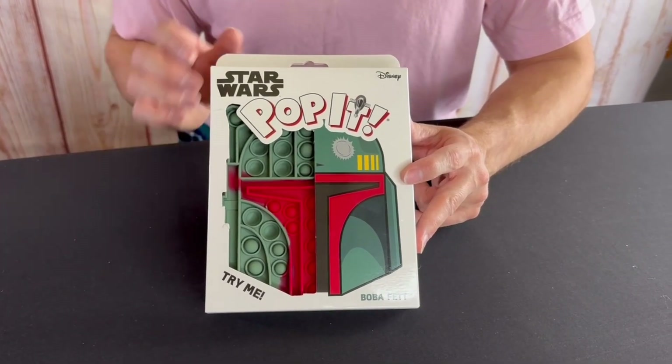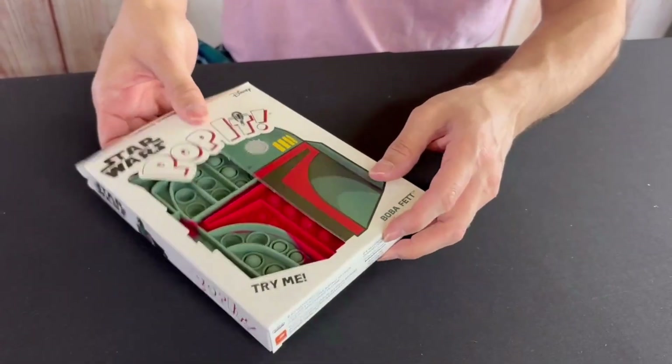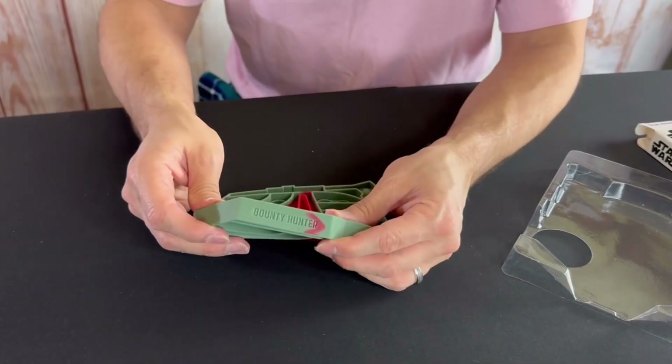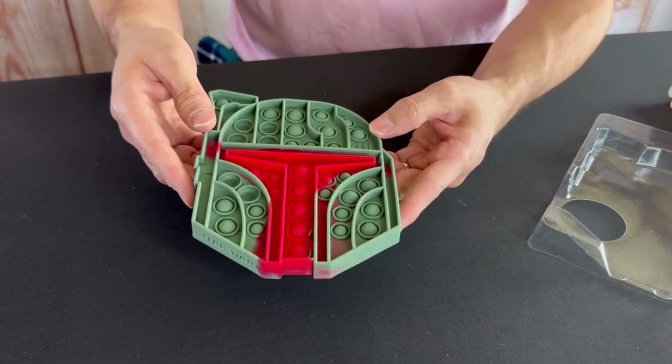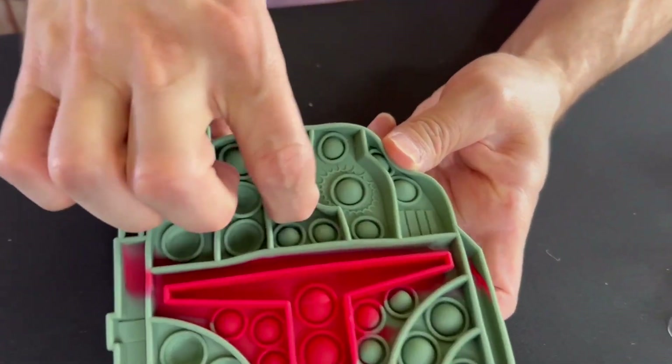Here we got Boba Fett, we're going to go ahead and open him up and check him out. On the side of Boba Fett we do have a bounty hunter right here, and we do have the Star Wars symbol.